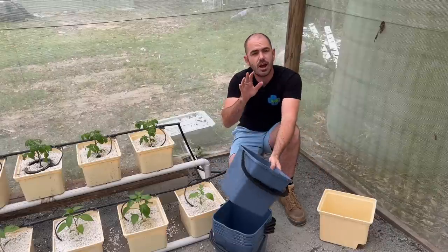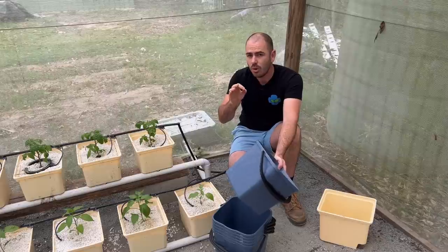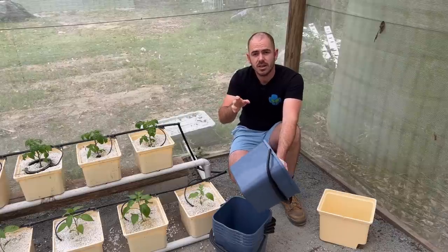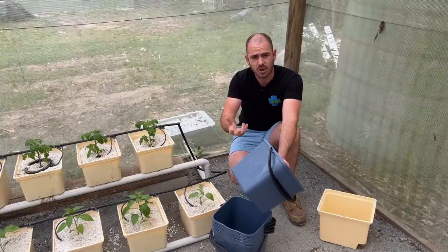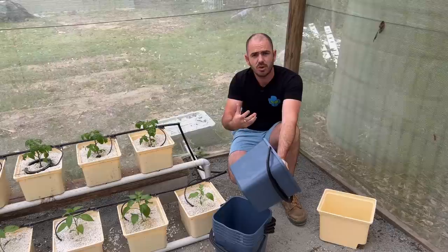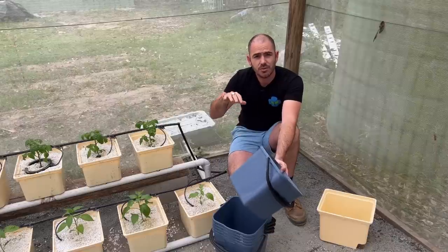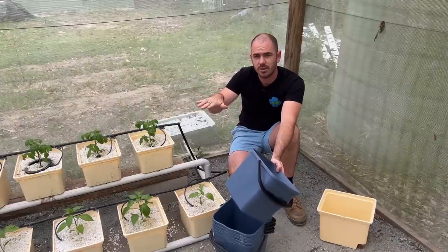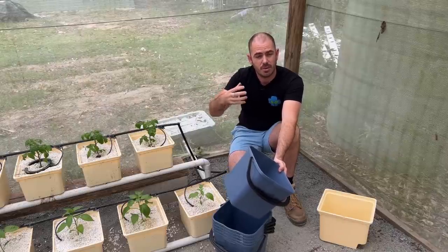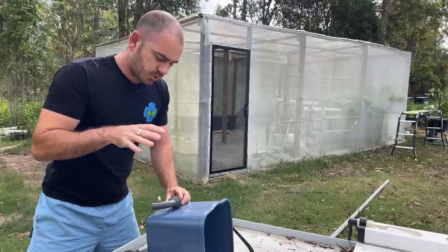If you do not have a 3D printer, you can use a friend's printer, or there are maker spaces around the world in every city that allow you to go in with your design and they will help you through the process of printing what you require. There are even spaces in public libraries these days — sometimes they have 3D printers. If you don't have a 3D printer, you can get the files from my Patreon and print them off.